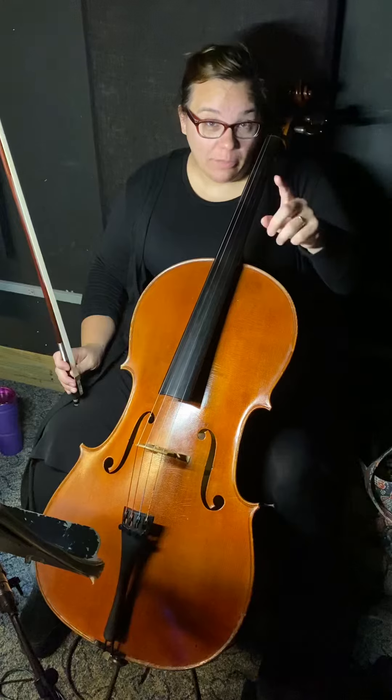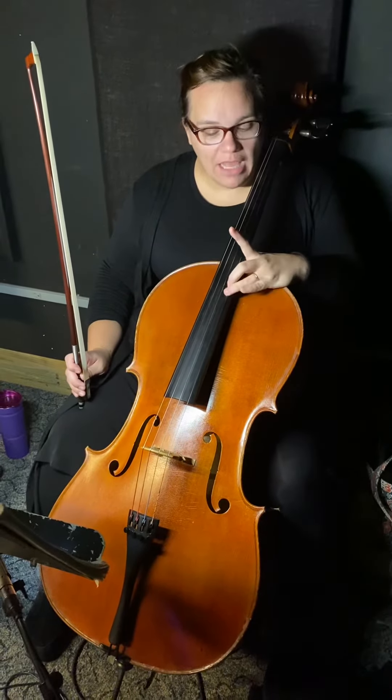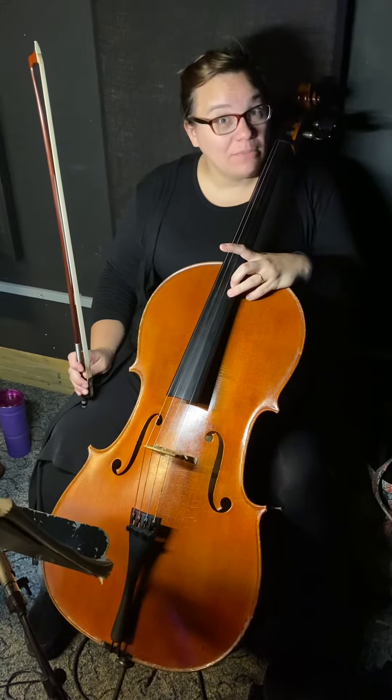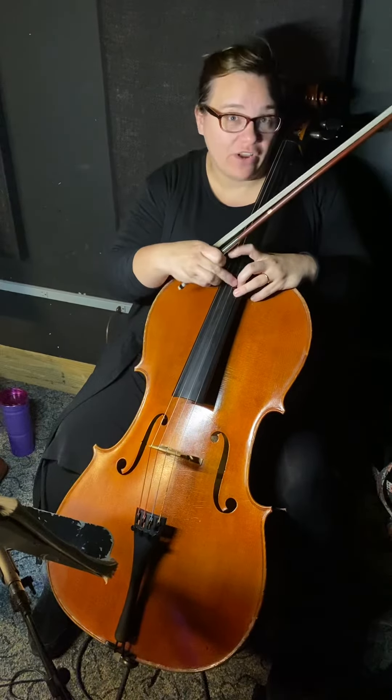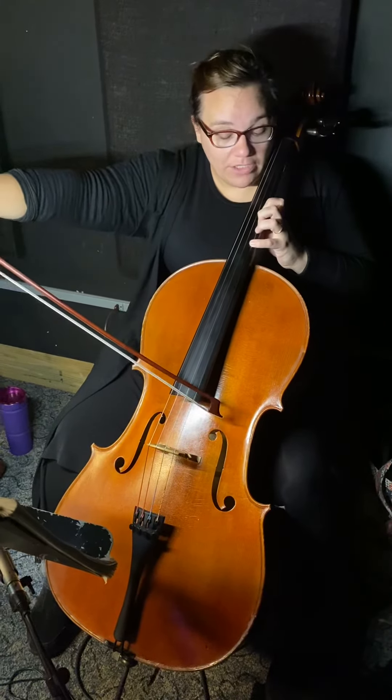Now, to get that high B-flat on the arpeggio, one thing you can do is reach for the A harmonic, but don't play it. Play the B-flat right next to it, because these are best friends. And if you hit A, it's right there. So you can do it. The B-flat major scale and arpeggio.